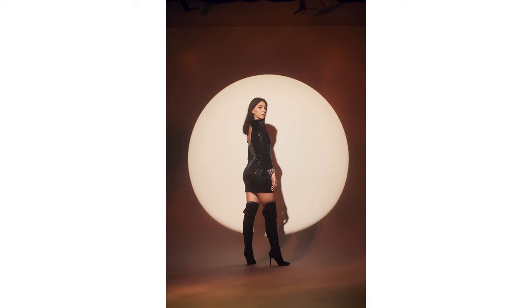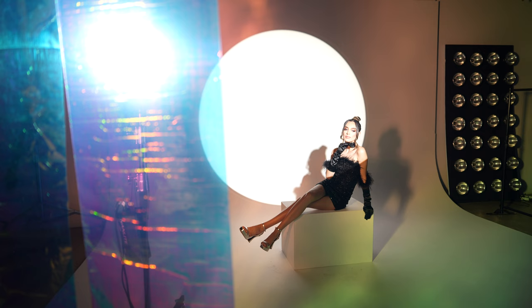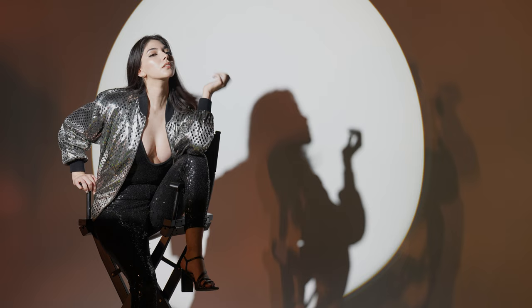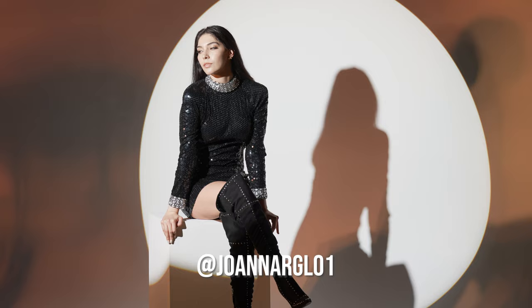In this next set I decided to add some props — a posing block and a director's chair. Whenever I find myself with great key and fill lighting I don't want to interrupt that; I want a fresh look. Adding props is great not only for different looks but it gives the subject something to do — they can lean, they can sit, and they can get different looks while keeping your lighting looking great.